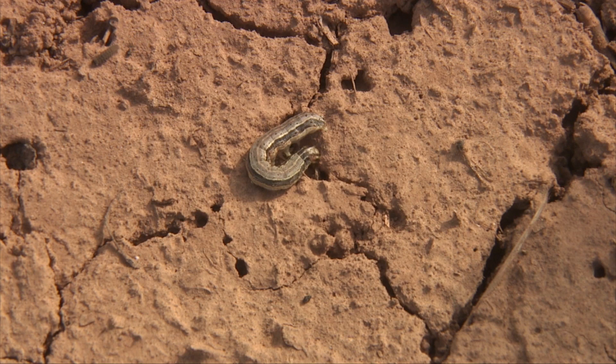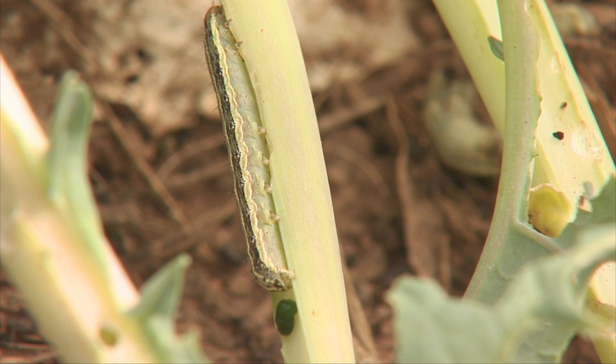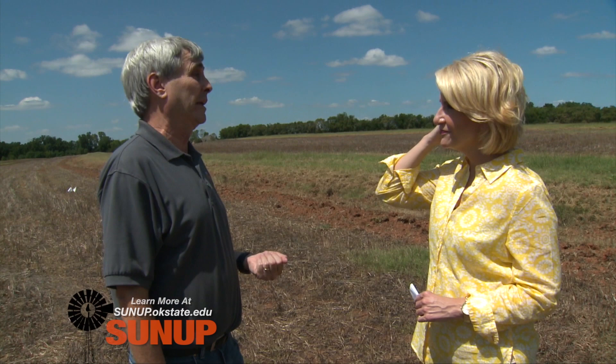What I told them is that a lot of times at the edge of a field where we have all this grass, they're already out there and they can move in. Fall armyworms don't necessarily like to be in a bare field with no food, but they can move in from all the grassy areas around. When the wheat's just coming up out of the ground, it's really important for producers to watch and make sure they don't have an early infestation, because that can really delay their grazing potential or just outright kill it.